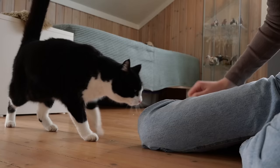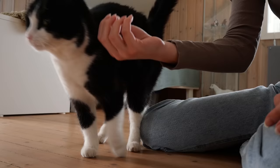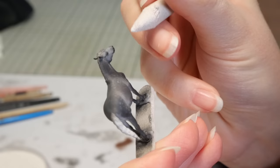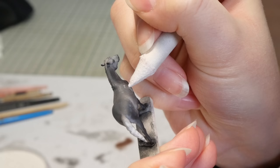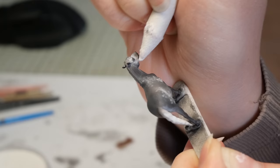Whenever Millie comes in from being outdoors, she demands to be cuddled on the floor — nowhere else. If her demands are not met she will meow and scratch the curtains and make a ruckus, so I just have to comply. Once the cuddle session was complete, I went back to my model and started to apply white pastels to make the dapples more opaque.